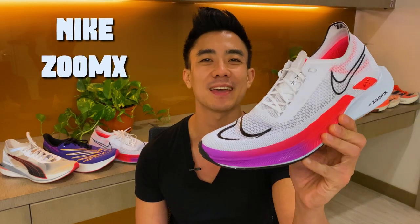Welcome back to Running Shoes Guru. My name is Brandon and today I'm reviewing the Nike ZoomX Streakfly.